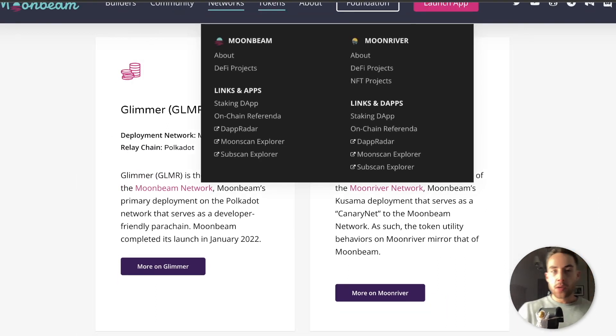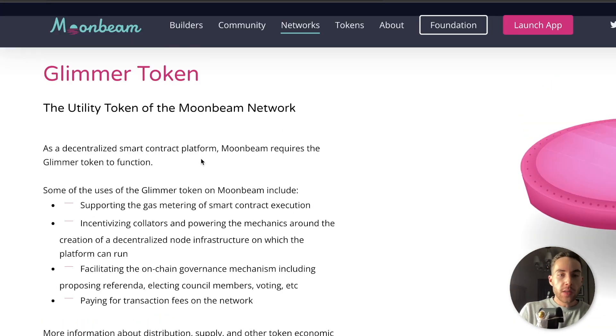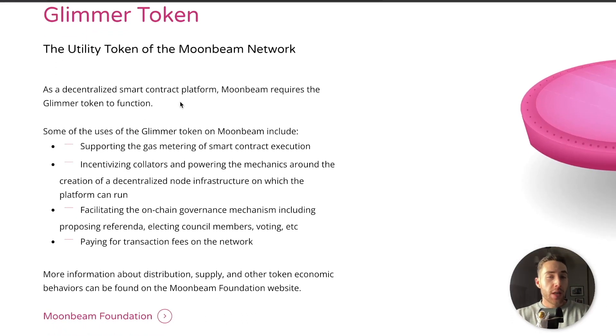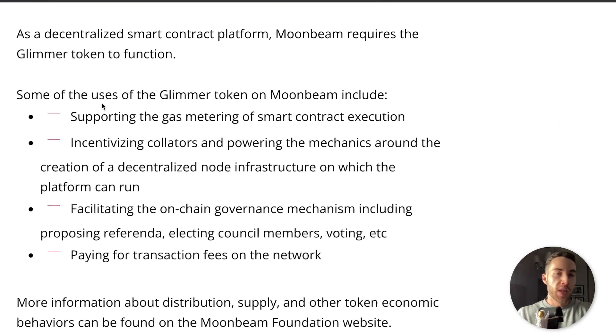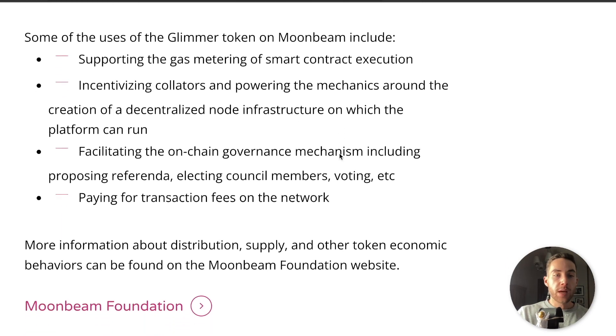Let's talk about the Glimmer token utility. As a decentralized smart contract platform, Moonbeam requires the Glimmer token to function. Use cases of the Glimmer token on Moonbeam include: supporting the gas metering of smart contract execution, incentivizing collators and powering the mechanics around creation of a decentralized node infrastructure on which the platform can run, facilitating the on-chain governance mechanism including proposing referenda, electing council members, voting, and paying for transaction fees on the network.